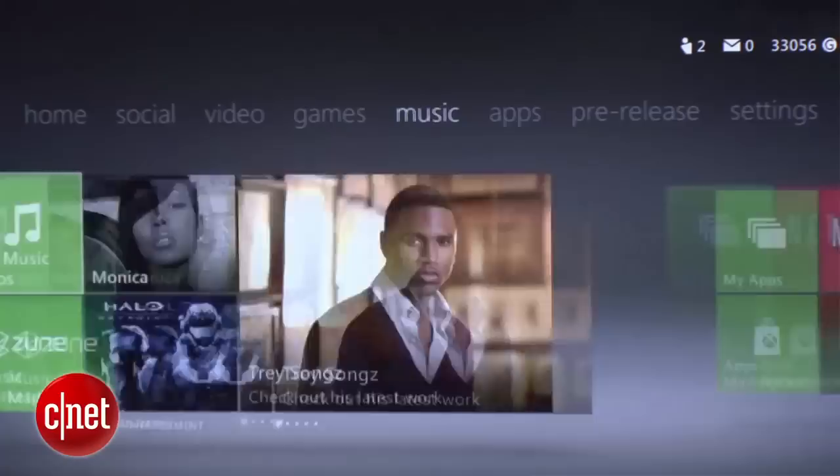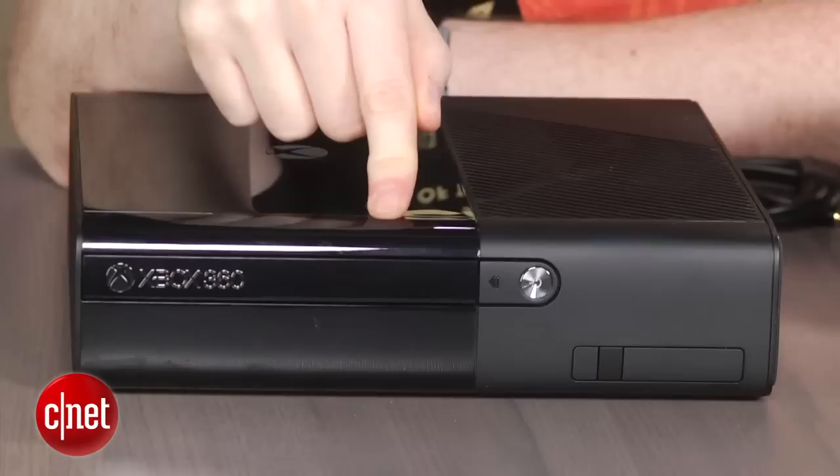First things first, this is exactly the same as the Xbox 360S. There's literally no difference in terms of functionality. When you turn this on, it's going to look just like the old one. It is exactly the same — it's not quicker, it's not slower. You're not going to notice any difference.